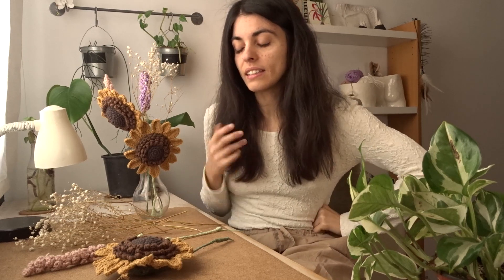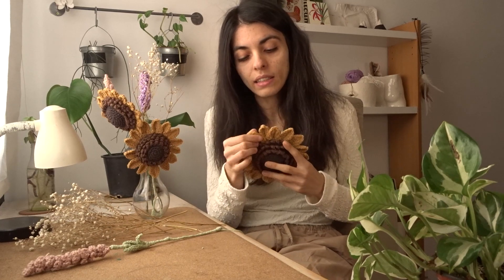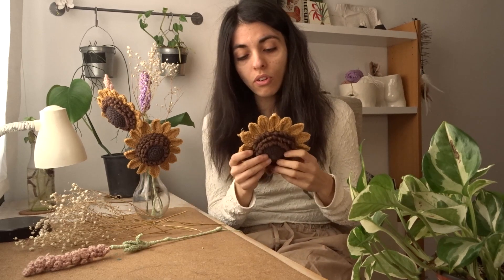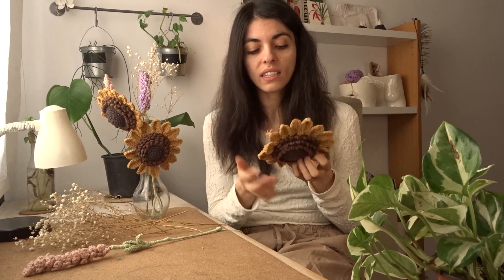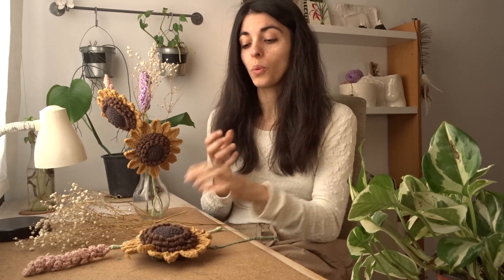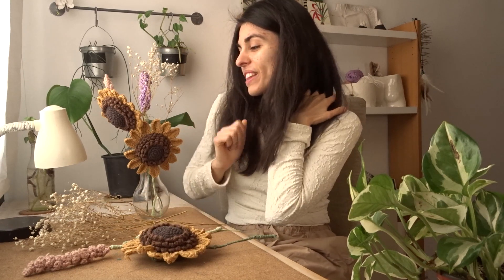It includes a lot of different stitches, and also adding the wire means you have to be very aware of your fingers and how you crochet normally, to also include another strand that you have to work with. But other than that, it made me learn a lot. I had never done amigurumi before, and I didn't know how to increase or decrease. It was a perfect project to start understanding that whole world.